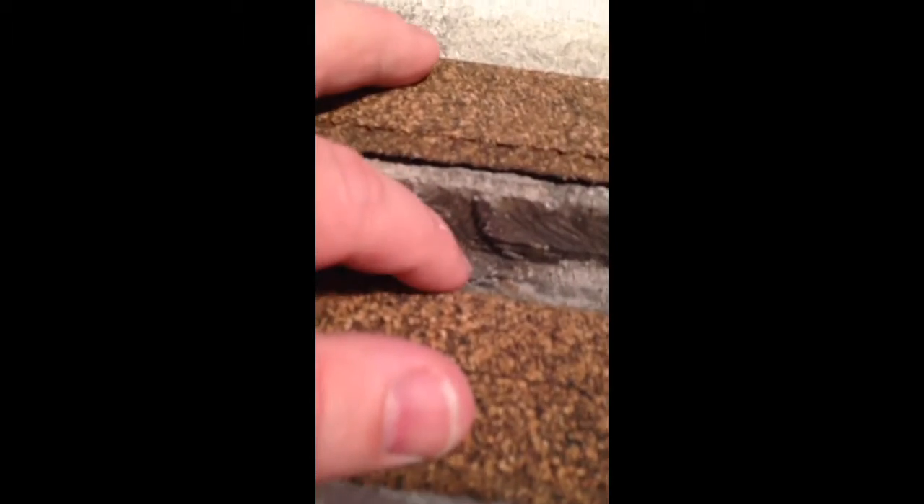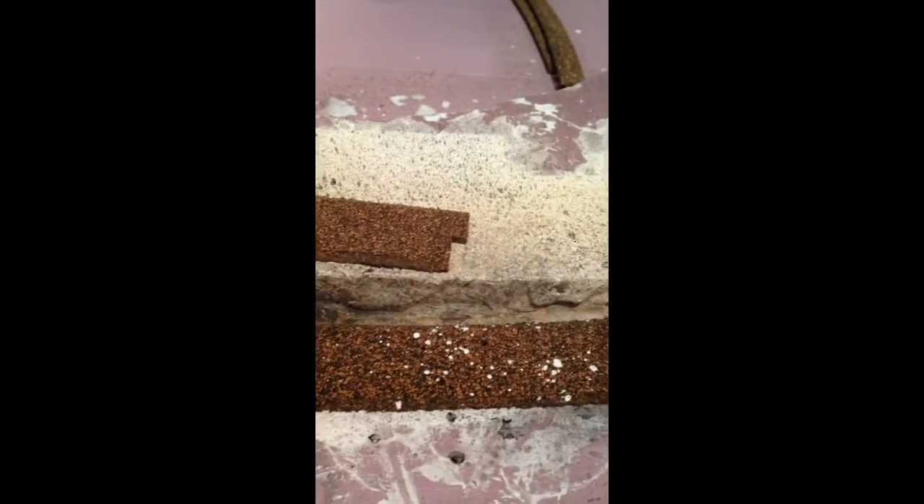I'll end up putting some grass and maybe some sand and gravel, little pieces of gravel in there. But I think it'll look pretty good, especially when the trains run right by each other. I love it when they do that. And that's really what I'm going for here.